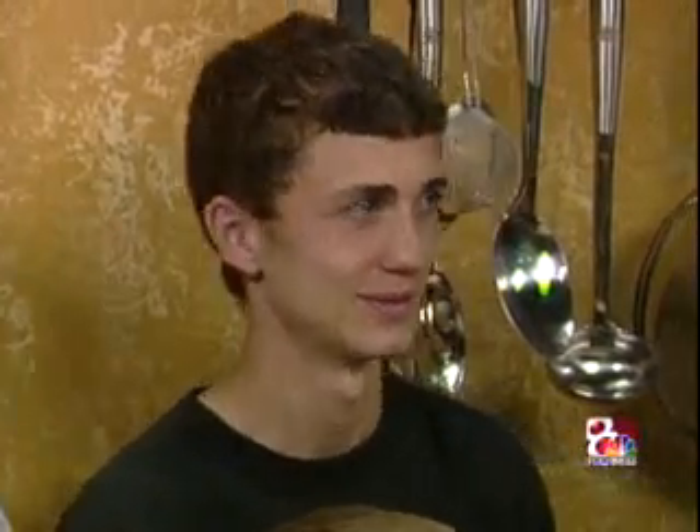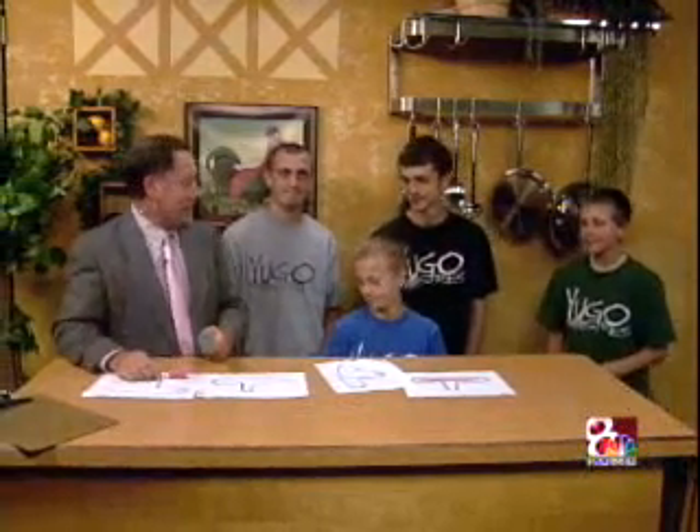Thank you all so much for coming by. Thanks, guys — good sports. I appreciate it. Thank you JP. This is a good family and good kids. Thanks Alex. Scribble and Draw — the family version. Try it with your own family tonight. That's all the time we have for Kids Corner, so wave goodbye and we'll see you next time. Until then, bye-bye, be good!